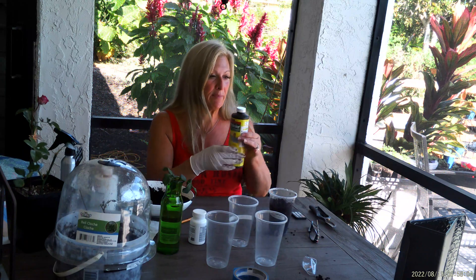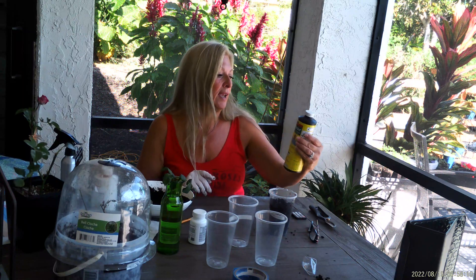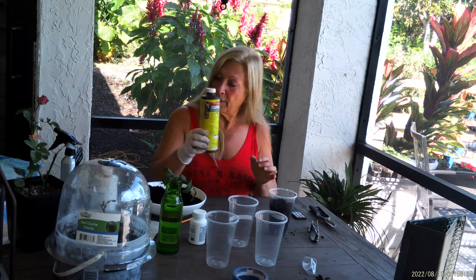What I do with my medium is add a very tiny drop of Super Thrive — about an eighth of a teaspoon in a gallon — and then pour that into the bowl and let it soak in. The vitamins in Super Thrive give the cutting a little better chance to root.